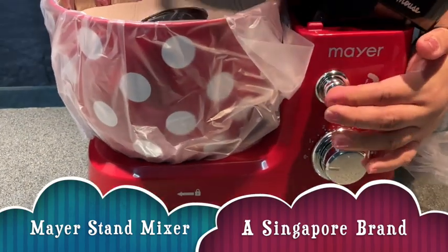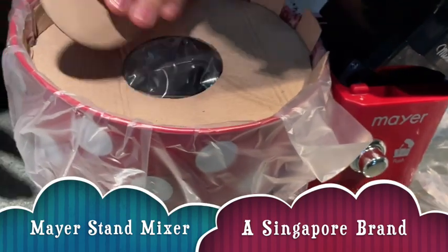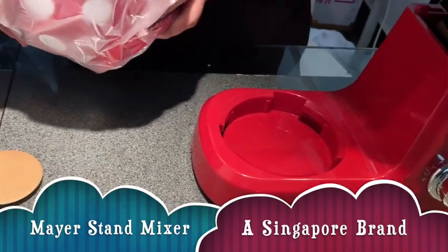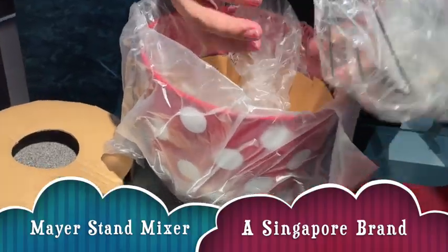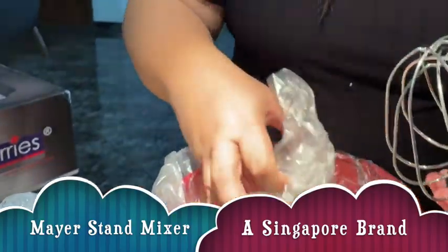Hello everyone, we're going to give you details for this Mayer stand mixer. This is the Minnie Mouse version — there are two versions of this. Keep watching the video, especially the middle part, where we'll go through all the components one by one. This is just a quick unboxing.